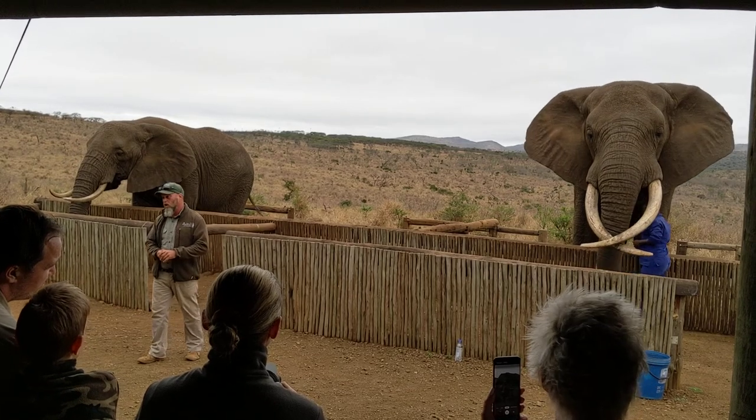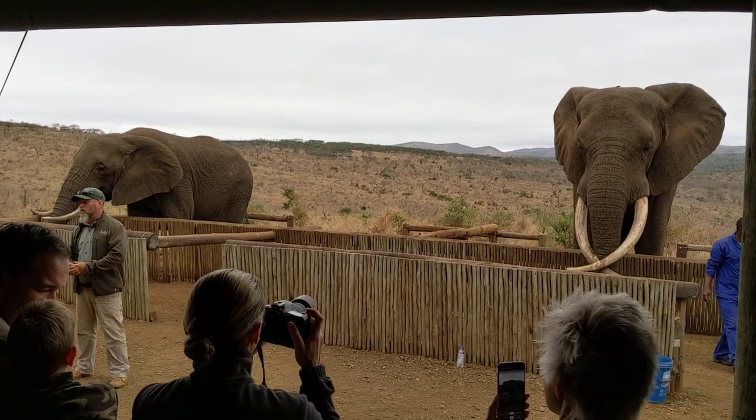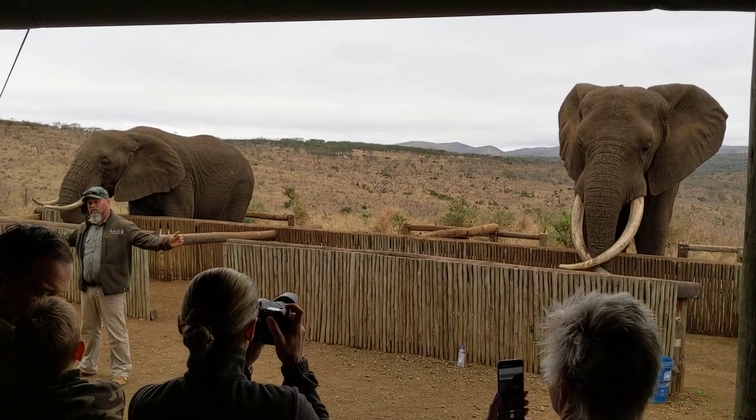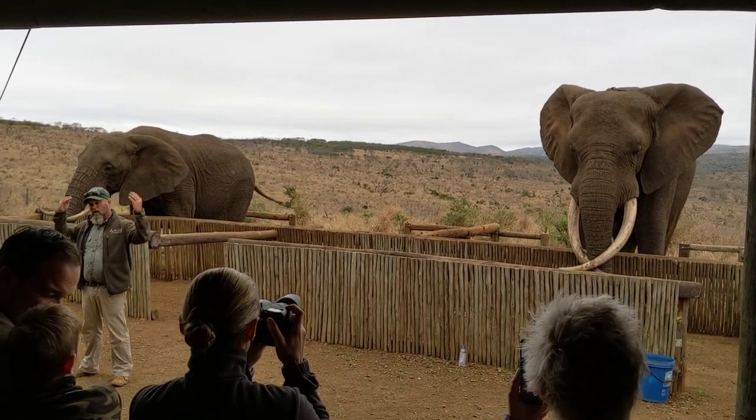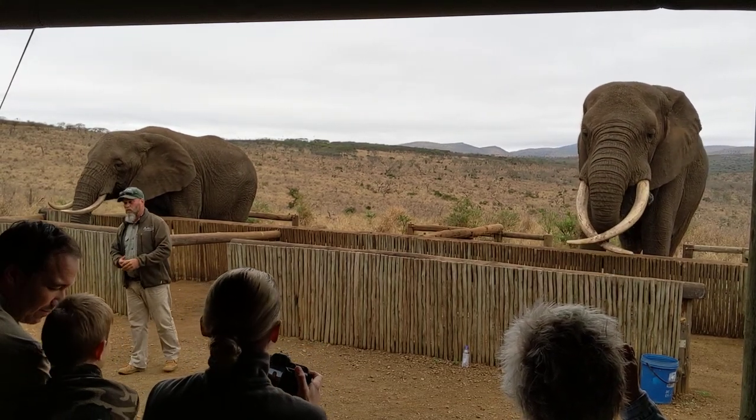If Rambo comes to a watering hole and it's hot during the day, he's going to wet behind his ears to cool himself down. If there's a bit of a breeze blowing, he'll stand with his ears open. Wind hits him behind his ears — it pretty much acts like a bar radiator. It cools the elephant down that way as well.